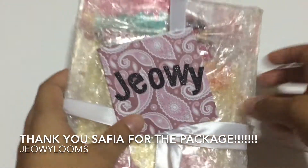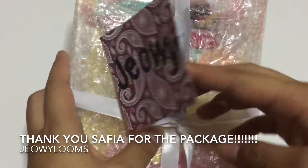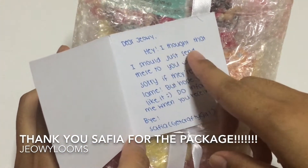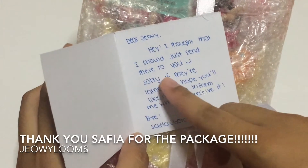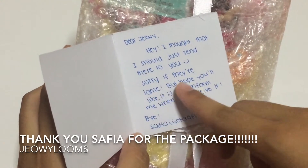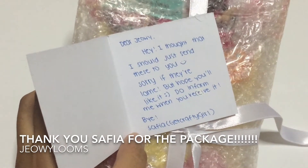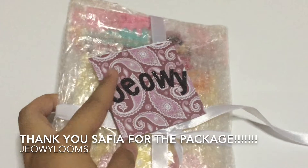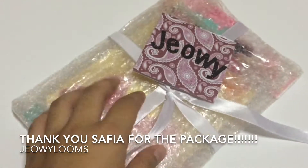So there's a card here which says my name, Jolie. And then she said, "Dear Jolie, I thought that I should just send this to you. Sorry if there's a name but hope you'll like it. Do inform me when you receive it. By Safiya, Get Crafty Girl." And she has an Instagram as well and a YouTube channel.